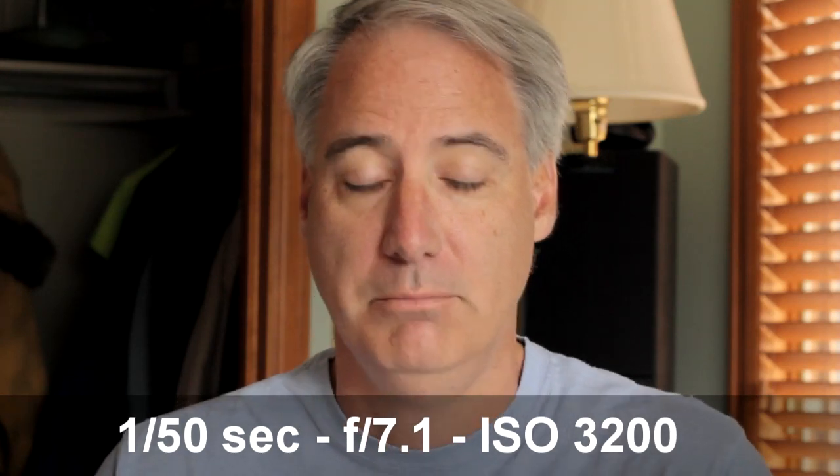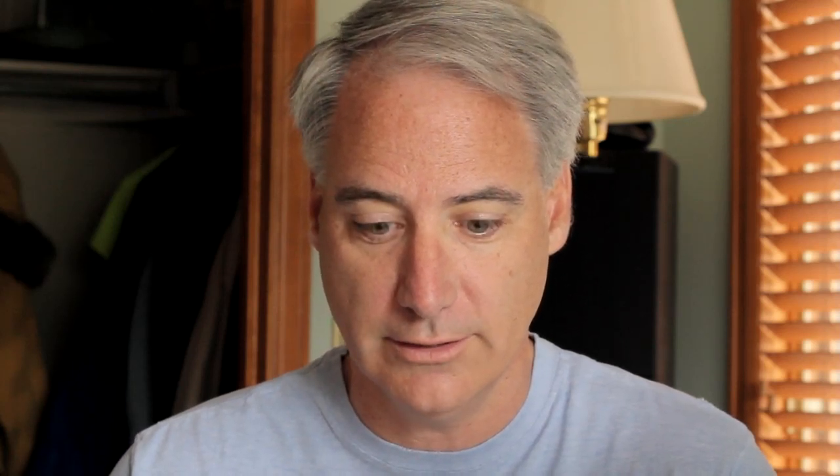On the screen it pretty much looks the same. This is not the best laptop, but I'll wait until I get into my computer and see if it looks more noisy. So now that I've done 3200, let's go down to 1600.